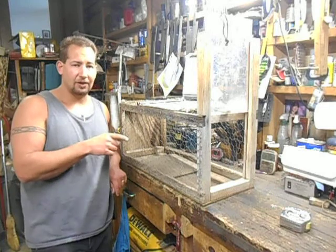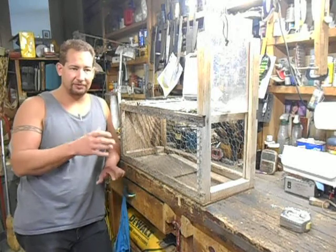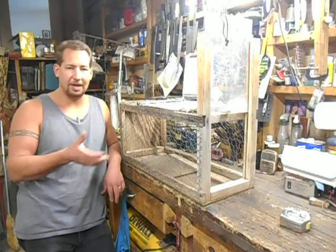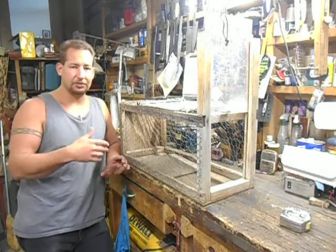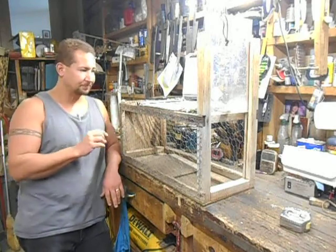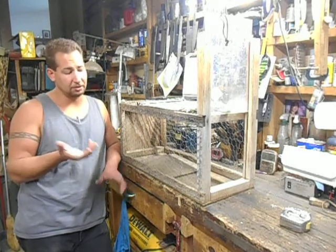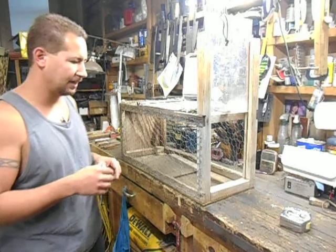You can buy the Havahart traps in this size, all made out of steel — fairly nice traps — but they're like 60 or 70 bucks. With traps, more traps are more better, so if you've got one animal you want to catch and you set three traps, there's three times more likelihood you'll catch it. This is my grandfather's old cat trap. He actually built it to catch squirrels, but he ended up catching more cats than squirrels, so he just started catching cats with it because he had a huge garden and they were constantly in there digging.